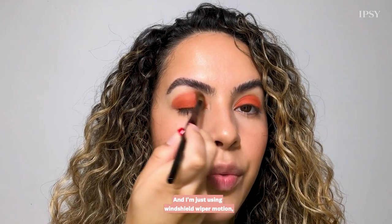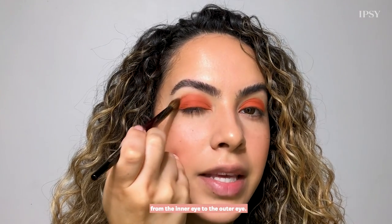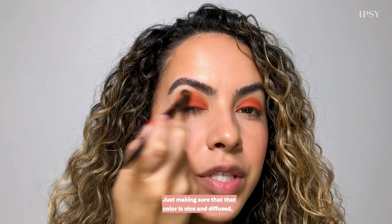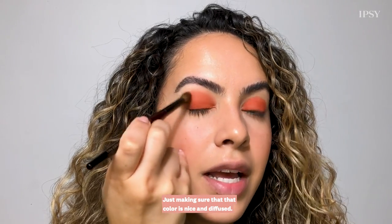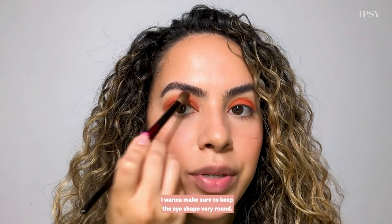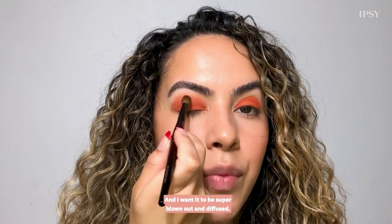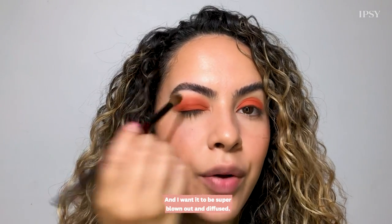I'm just using windshield wiper motions, going back and forth from the inner eye to the outer eye, making sure that color is nice and diffused. Because this look is mod, I want to make sure to keep the eye shape very round — so I'm not pulling it out, I'm keeping it very round and I want it to be super blown out and diffused.